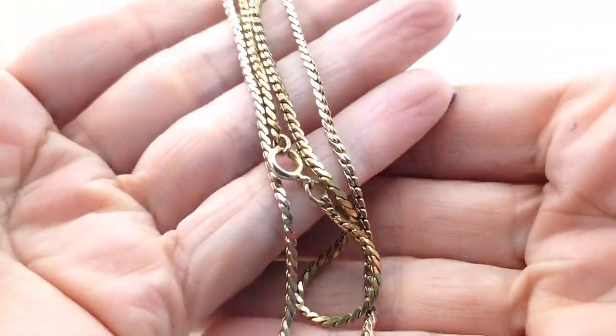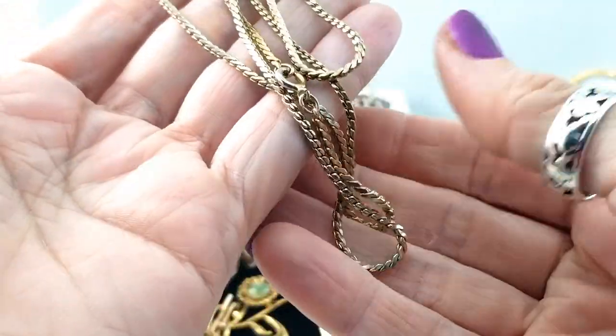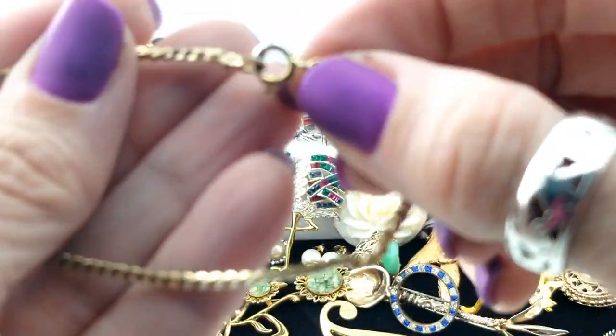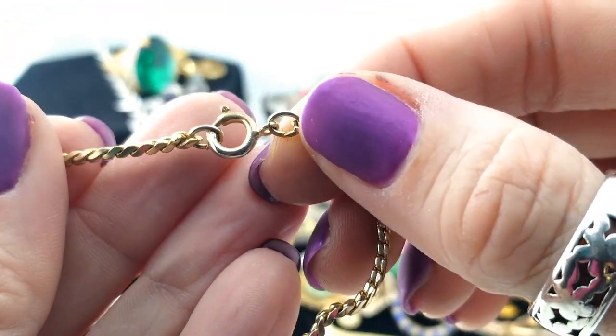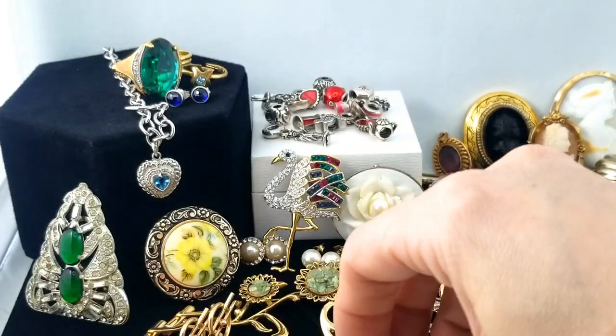And another chain here — it's heavy and hangs well but the color looks weird. It's light and gold-ish and it's definitely seen better days.